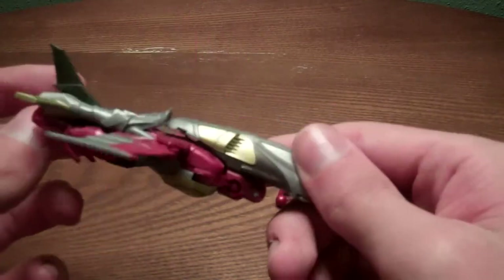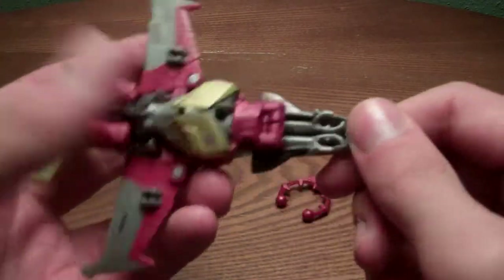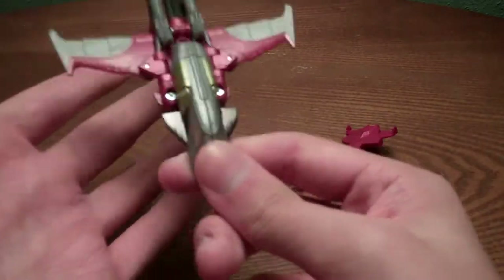Yeah, you can also see his hands, but at least you can't see his head like the Voyager. You can still see his chest like in each representation of his mold, but yeah, nice jet.